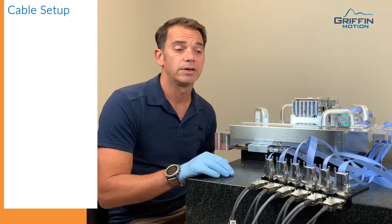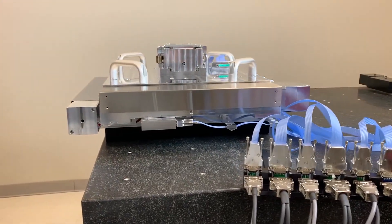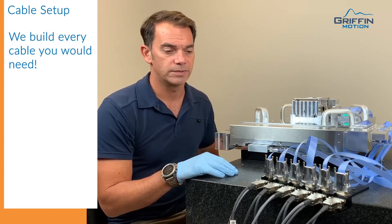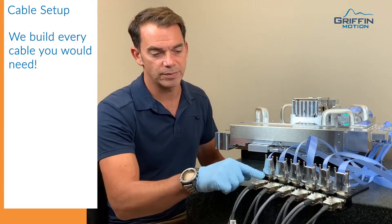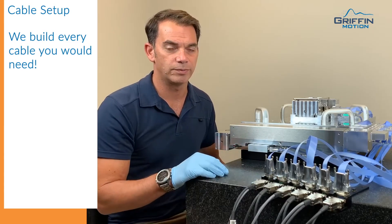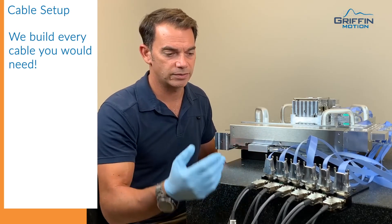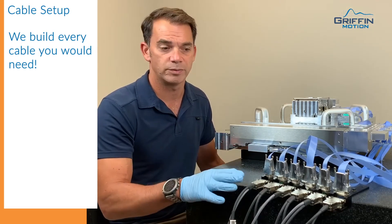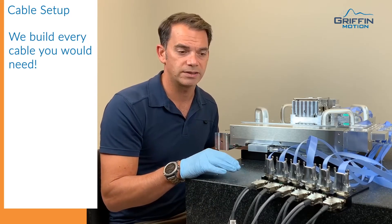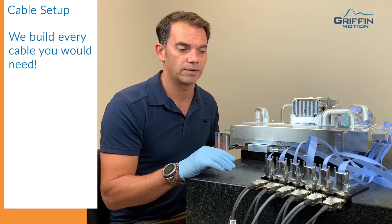We assist the customer in selecting vacuum feed-throughs and we build all the in-vacuum cables and out-of-vacuum cables to help them get the stage running quickly. Typically we would help specify D-sub-9 and D-sub-15 vacuum feed-throughs that are readily available through many vacuum suppliers. What you're looking at here is our simulated feed-through. We created some that simulated, so we can test all the cables in one setup and do all of our testing with all the proper cabling to make sure there are no problems with our wiring and all of our feedback signals.